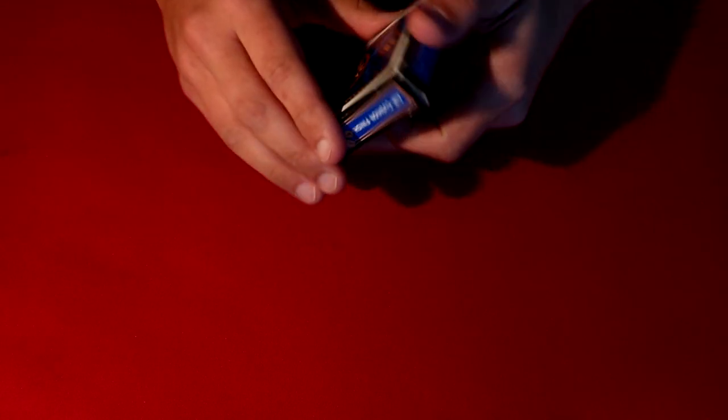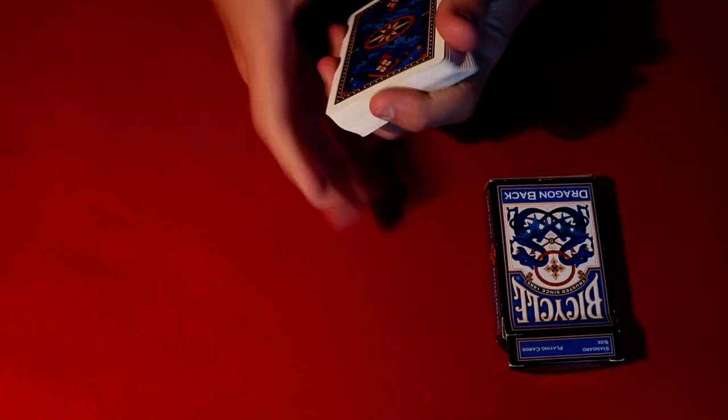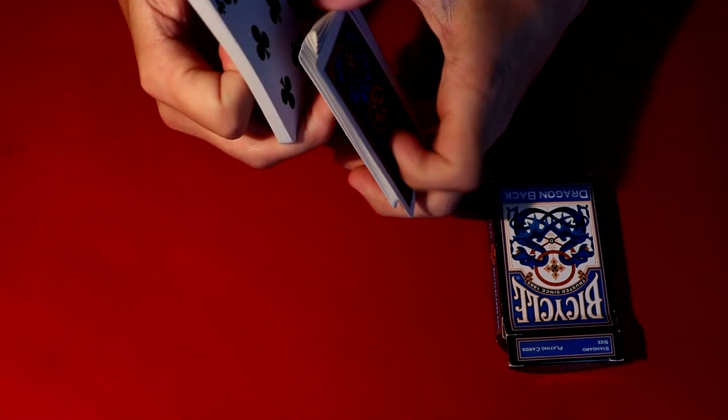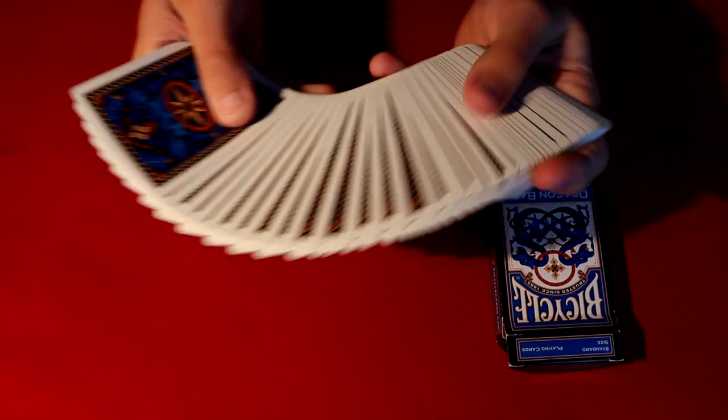All right guys, so in today's video I'm going to be showing you a super cool card trick that you could actually learn how to do today if you wanted to, because it's really that easy and super simple, and it's going to get great reactions. The way you start off this trick is you're going to have a spectator pick any card pretty much in any fashion that they want.